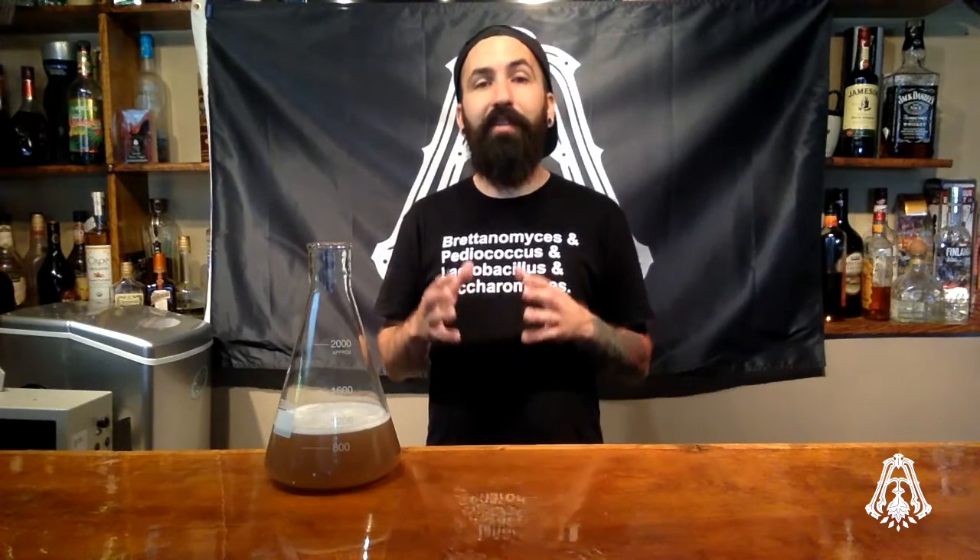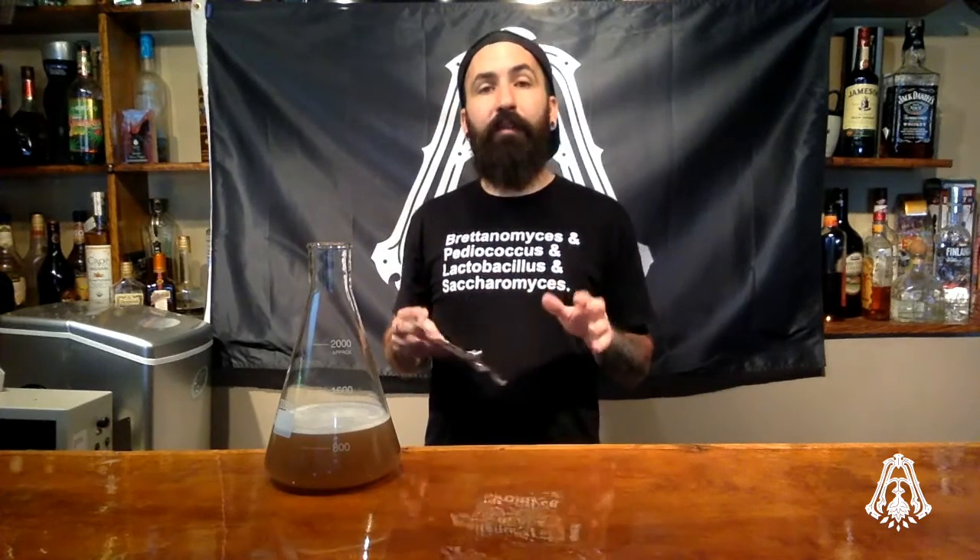All of our ingredients are in the Erlenmeyer flask and we've broken up any big chunks of dry malt extract. Now it's ready to take to the stove and boil for five minutes. During the five minutes, I recommend standing by the flask — you risk the potential of it boiling over and making a mess on your stove. After your five-minute boil, turn off the stove and place a piece of tin foil on top of the Erlenmeyer flask. Be careful because it is extremely hot; I recommend using gloves.